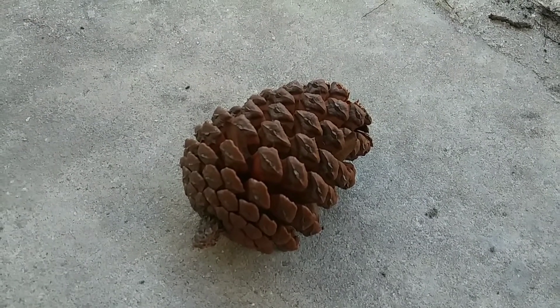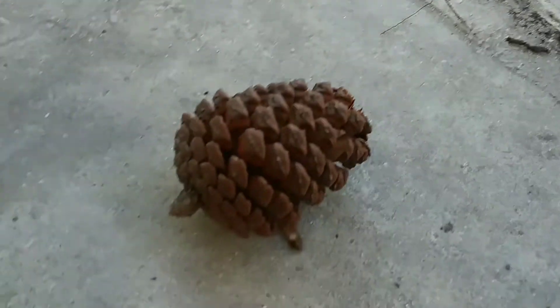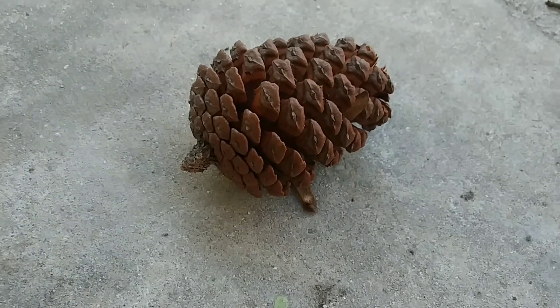Hello everyone, this is Lizardboy1 and welcome back to one of my videos. Today I'm going to be showing you how to get seeds from a pine cone — pine tree seeds.